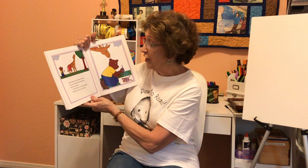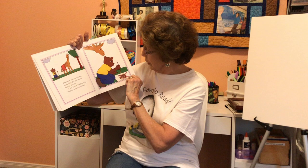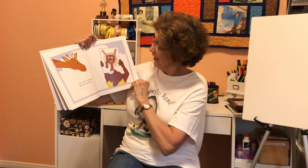When Ben was almost home, he saw Giraffe and showed him his picture. "I just love it," said Giraffe, "but the neck is too short." "How's that?" asked Ben. "Perfect," said Giraffe. Giraffe's neck.